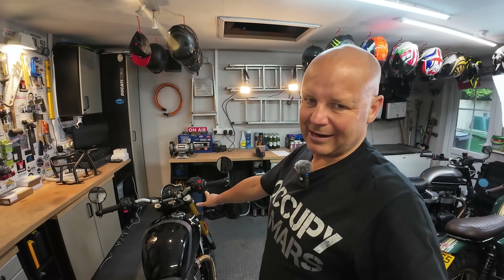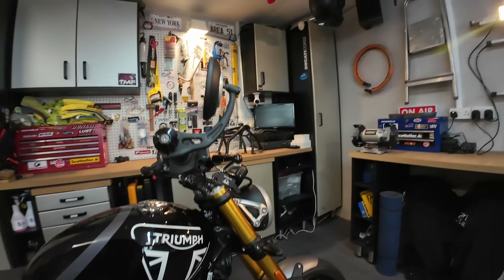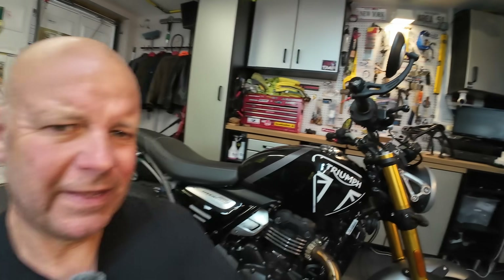Next on my negatives list: at certain speeds there is some blurring in the mirrors. They're quite cute, these bar-end mirrors — I quite like the look of them — but they're not that effective at certain rev settings. There's a little bit of blurring on them. Again a small point, but worth pointing out.